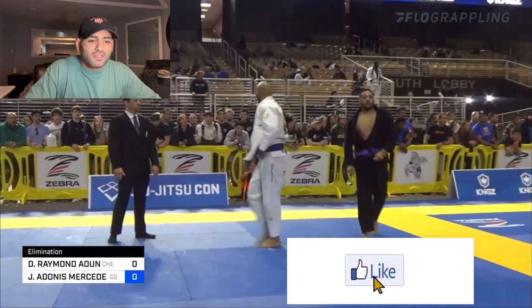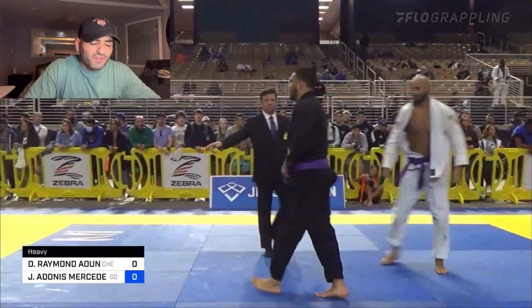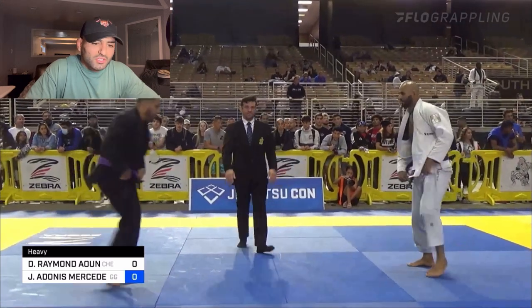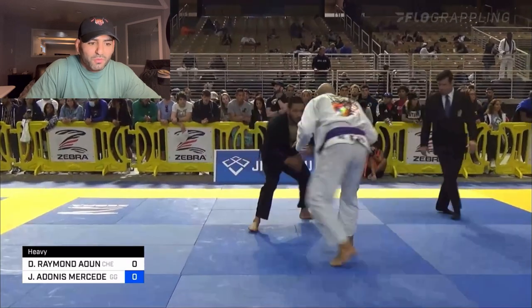That was honestly kind of lucky on my part — he was in good takedown position. I feel good defending the takedown, but it worked out for me that we were out of bounds. So I know he's trying to pull guard here, so I'm trying to time it — right when he pulls, I'm going to try to take him down and steal the two points.